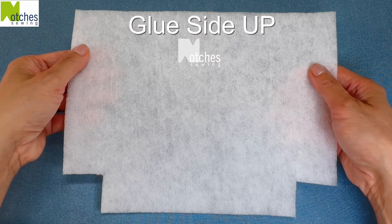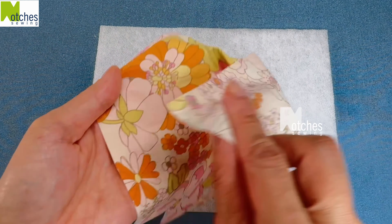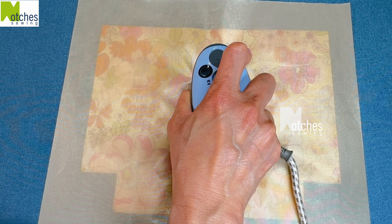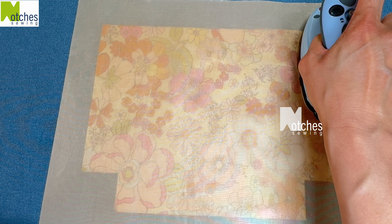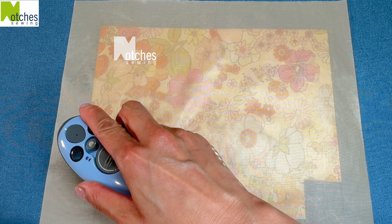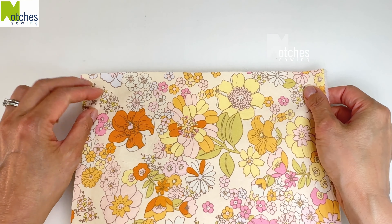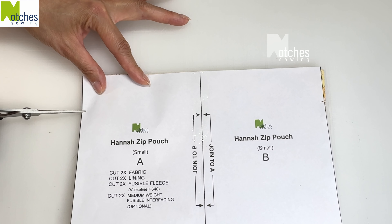Place the fusible fleece with the glue side up and give it a light spray with water. Place the wrong side of the outer fabric on top matching all the edges and cover it with a non-stick pressing cloth — you can also just use a damp pressing cloth. Press by holding your iron down for about 10 to 15 seconds on each section. Don't slide your iron around; you want the heat to activate the glue. Trim away any excess fleece and then repeat with the other side. Line up both pieces together, place the pattern on top, and then cut the small notches on both sides through all the layers.